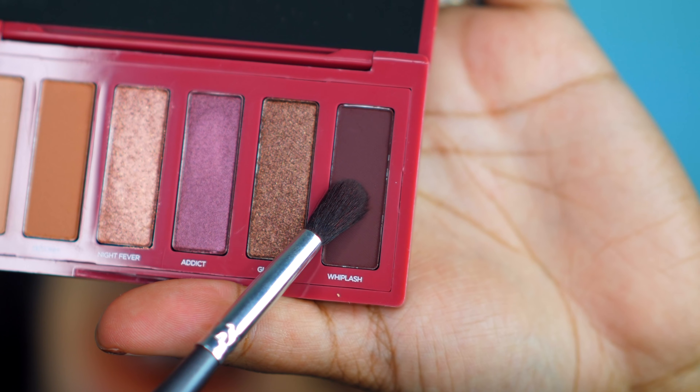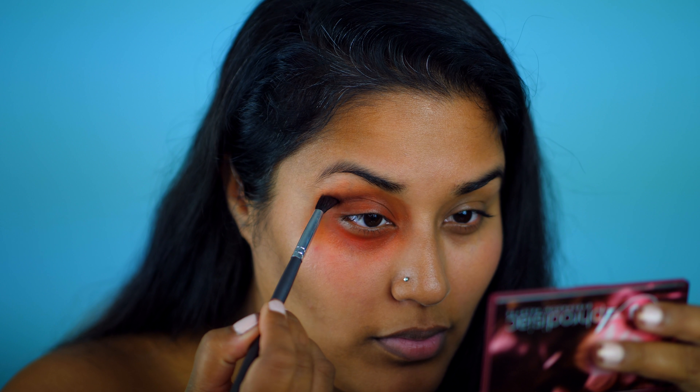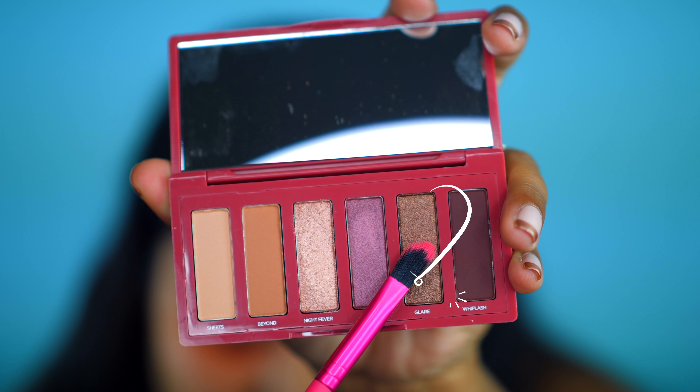The first color I'm using is Whiplash and I'm applying it to the crease of my eye. To blend out the crease, I'm using Glare and just feathering it out to my brow bone.